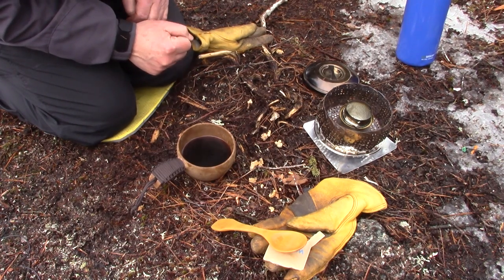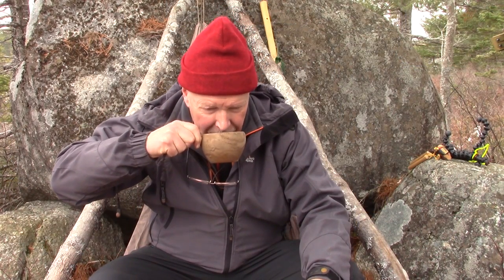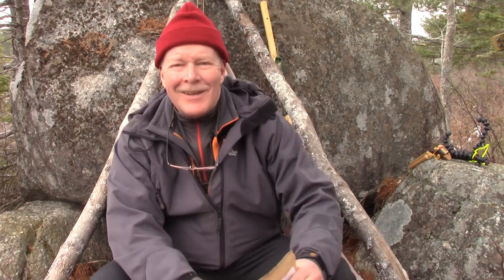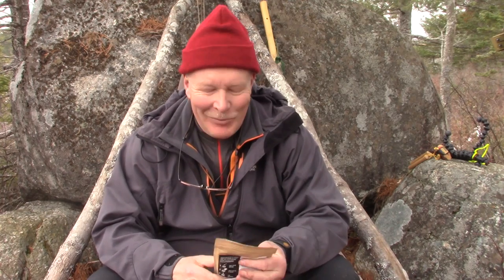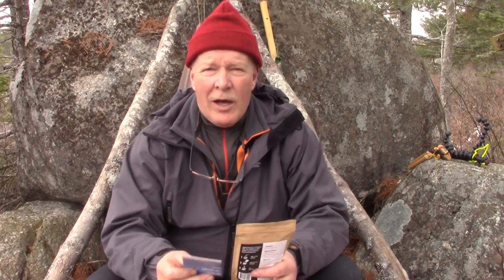I'm going to reposition in my hammock chair. Still very hot, but good — very good. So I mentioned I did a blind taste test with my wife at home, where I made two cups of coffee, one with the Starbucks Via and one with the Waka. Her first comment was they're not as good as coffee we make at home. But when I asked which one she'd drink, she pointed to the Waka. She said the other cup is a lot more bitter and harsh — this one is smoother and she can actually smell the coffee. So she feels this is a better cup of coffee, and quite honestly, so do I.